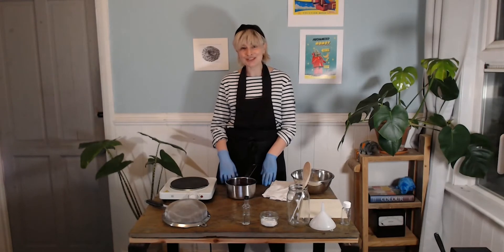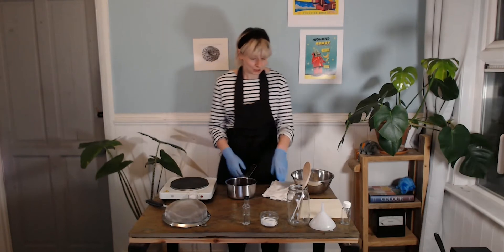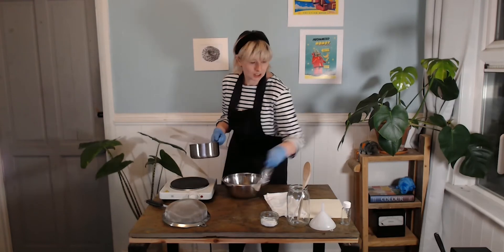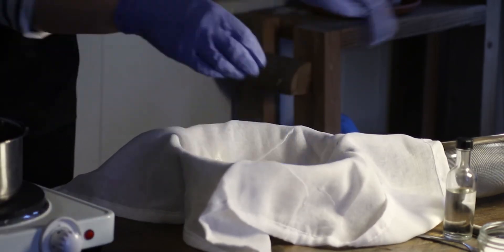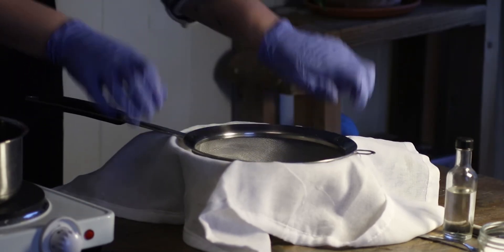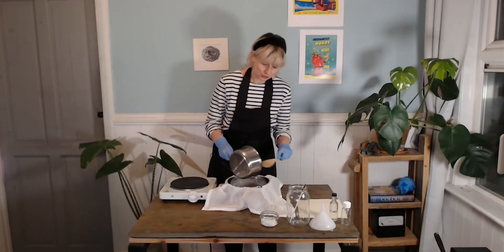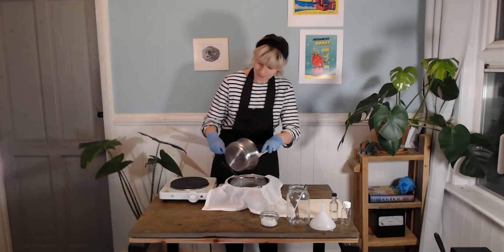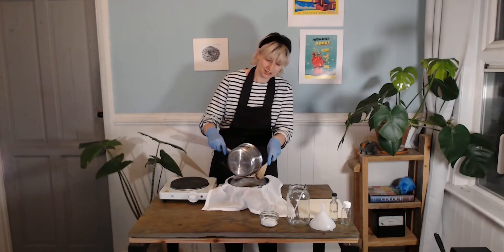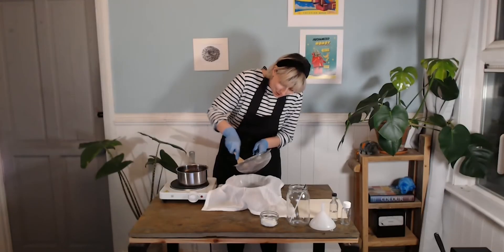Once the berries are cool, we want to sieve them, which will get rid of all the seeds, skins, and other remnants from the blueberries. Take your bowl and place the muslin cloth over it, then place the sieve over the muslin cloth. Use a big spoon to transfer the berry pulp out of the pan and into the sieve, then press the spoon against the sieve to make sure all the juices go down through the muslin.